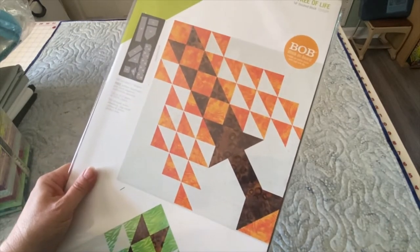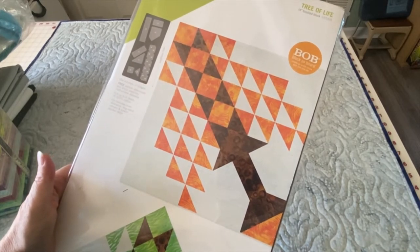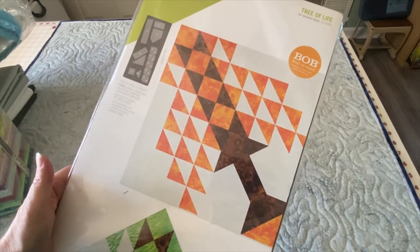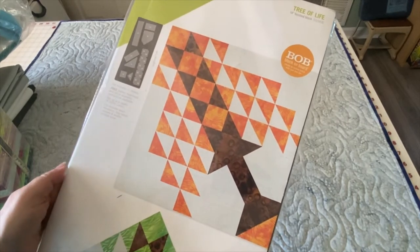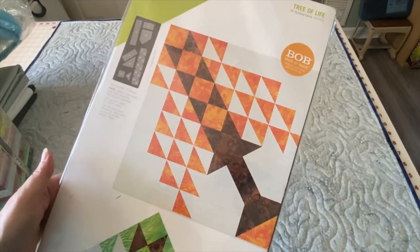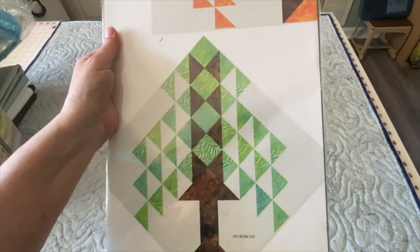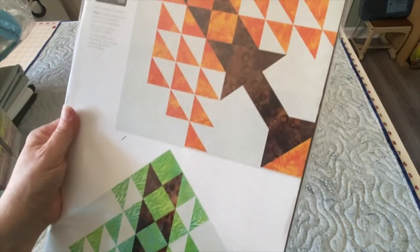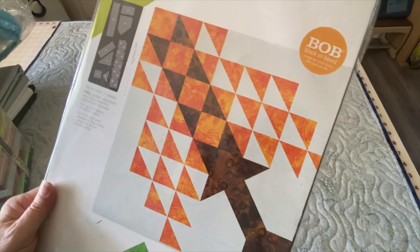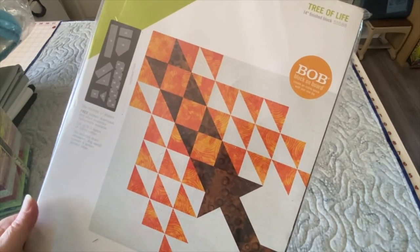AccuQuilt also sends us some AccuQuilt dies each year, and for this six months we got their Block on Board Tree of Life die. You'll get to see this real soon because this is our July project. I just got this yesterday, so I'm going to get started very soon. It's going to be a fun die to use — there are a lot of pieces in there, but I know it'll come together really easily because all the AccuQuilt dies make assembly very easy.